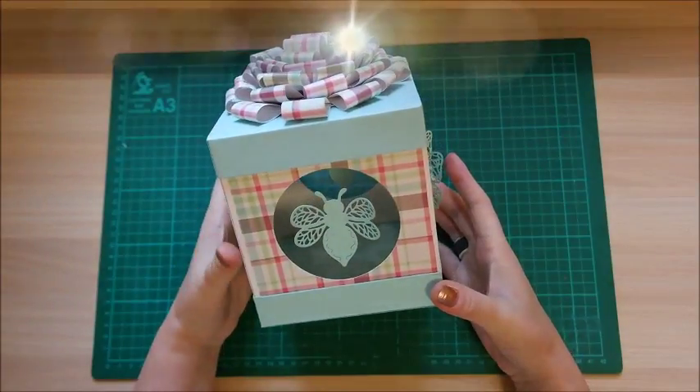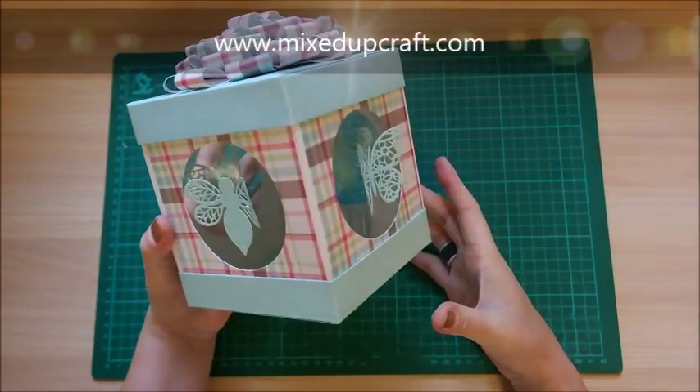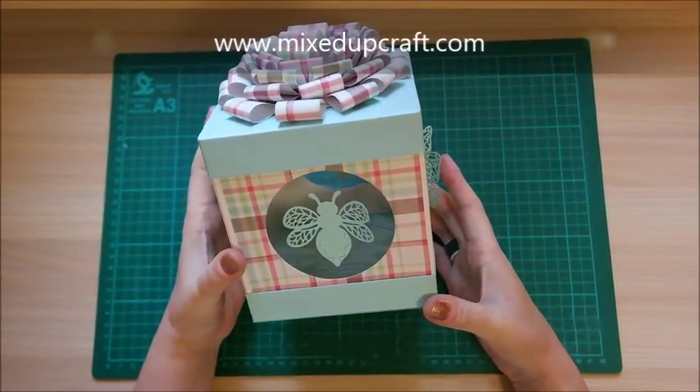Hi everybody, it's Sam at Mixed Up Craft. Thanks for watching my tutorial today. I've got another big gift box.